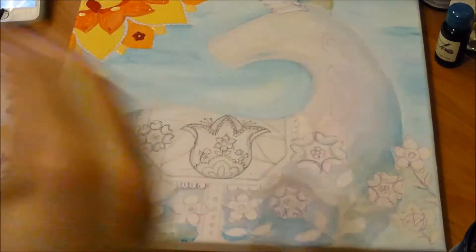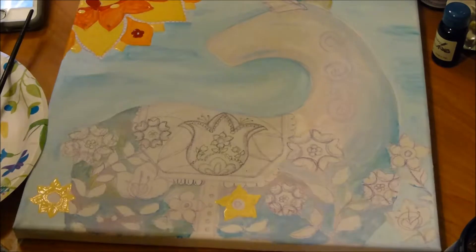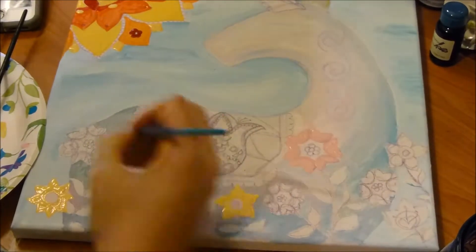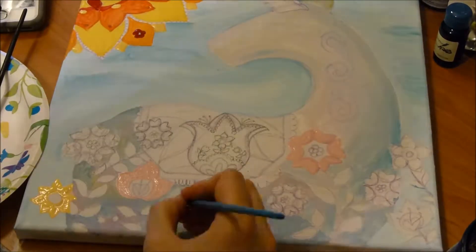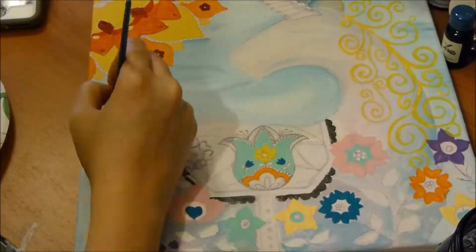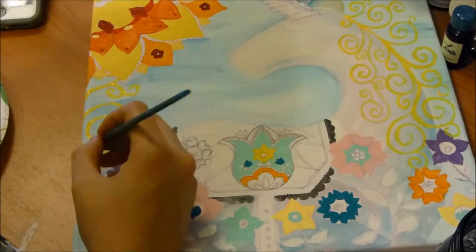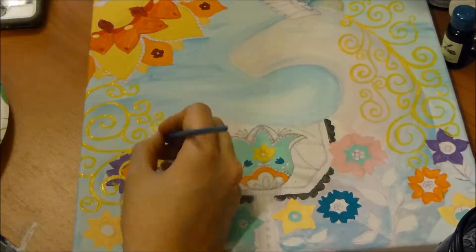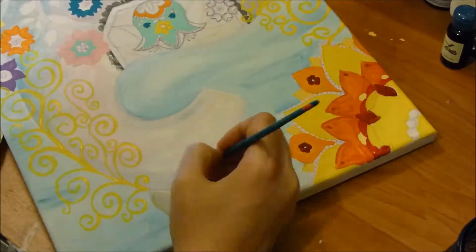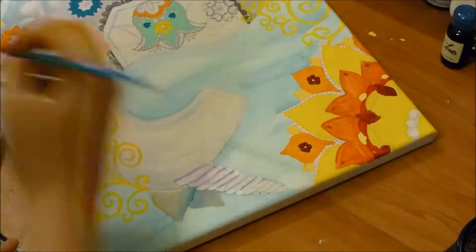I'll talk a little bit about how I transferred the design onto canvas. I started out with a roughly two-inch by two-inch small sketch in my sketchbook — I was actually working on folk art designs for tiny paintings, but I liked this one so much I decided to do a larger painting of it. I basically just re-sketched it from my sketchbook reference onto this larger piece of canvas.